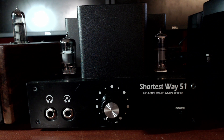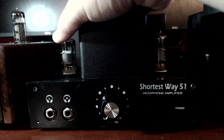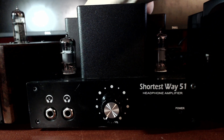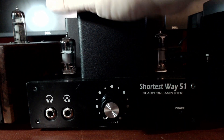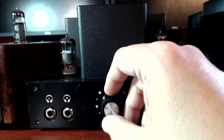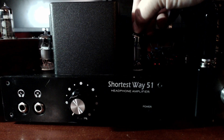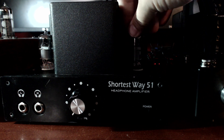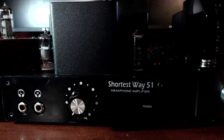A popular upgrade is to upgrade the volume pot. The designer decided the Plus was so popular, just forget the regular mod, and I believe all of them now are coming with ALPS pots. This is also the one with the EF184 tubes — actually a Russian tube but a very similar type of pentode tube.